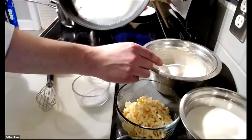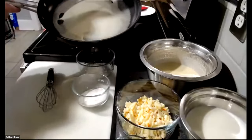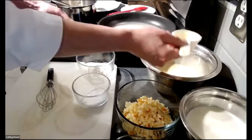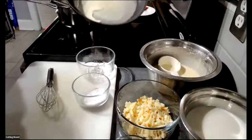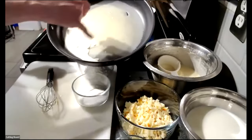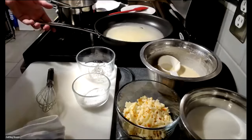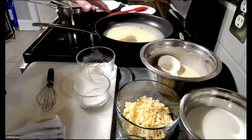Chef Dan shows the thin, even layer of batter in the pan and explains the target appearance: not a deep golden brown, but a little golden brown with slightly crispy edges. He sets it on medium-low heat, waiting until most of the crepe is cooked almost all the way through before flipping. He notes the goal is to keep the crepe thin, malleable, and intact.